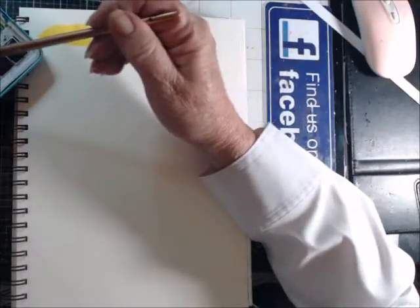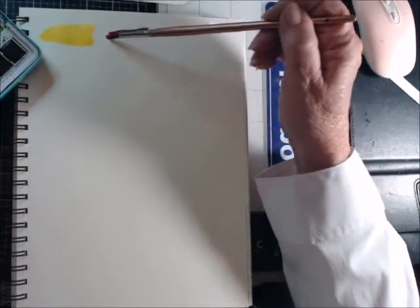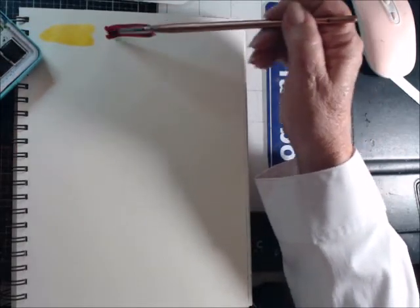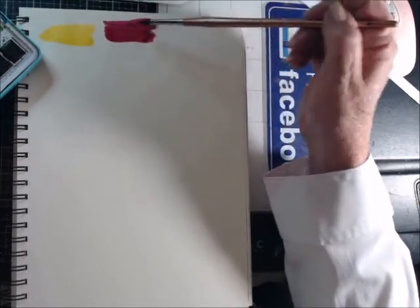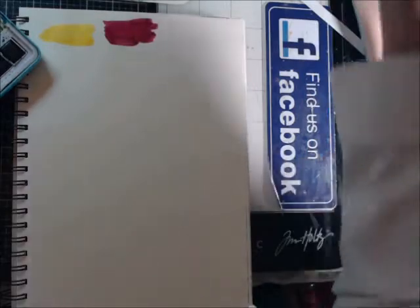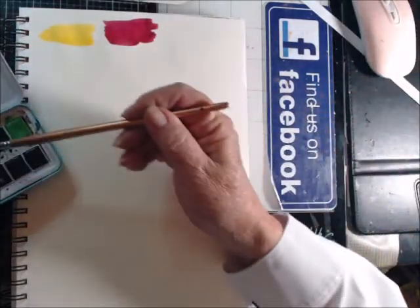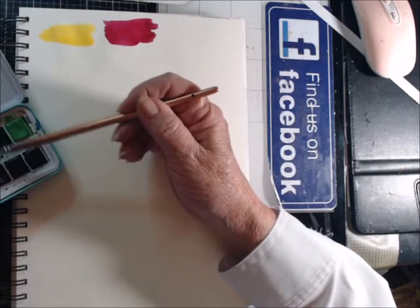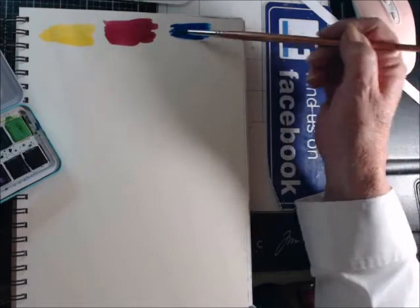Then next to that comes a reddish color, kind of a plum. I mean, these are just brilliant colors, I really really am enjoying working with these. And then we have a purplish blue which I really like a lot.